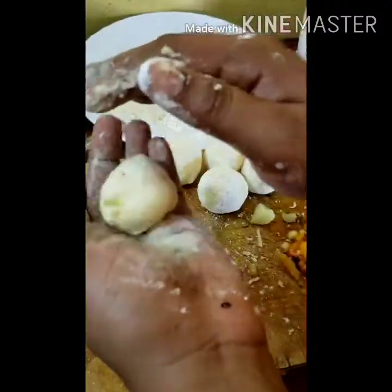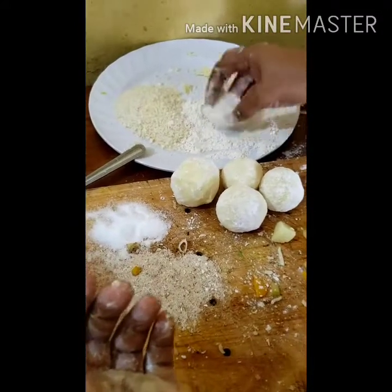As you can see, I just continue with the same procedure. They start to stick a bit, but just add a little more flour to your hands and that will do the magic.